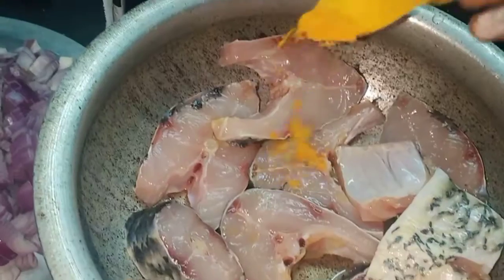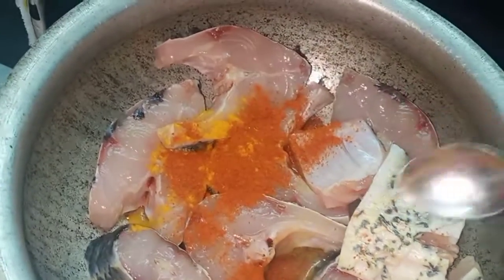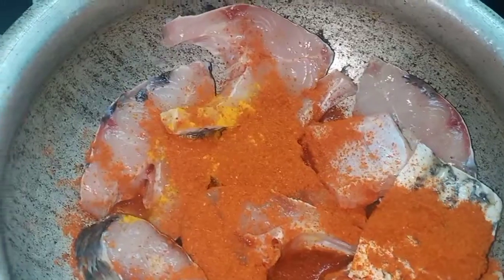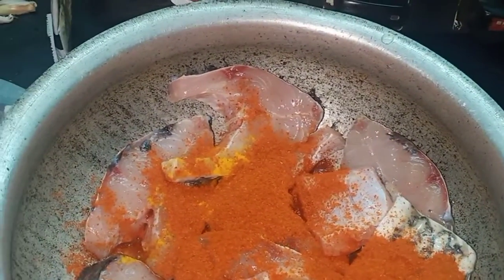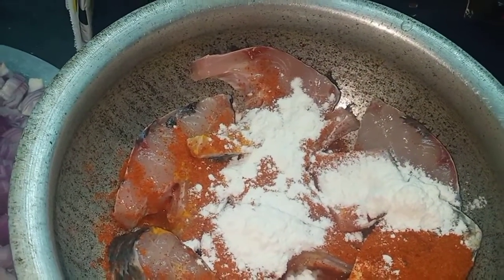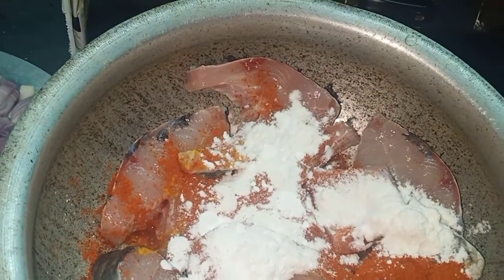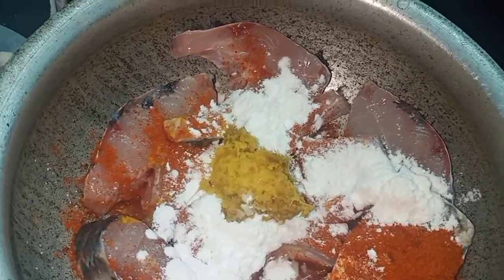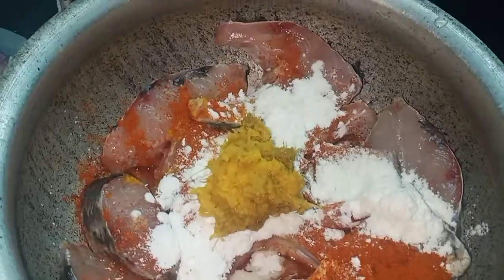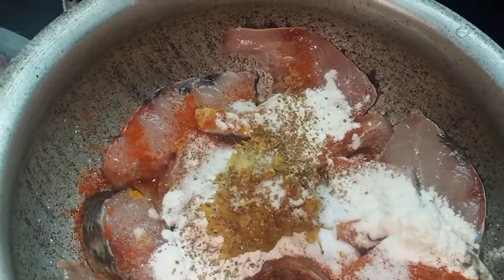I am going to add 2 teaspoons of karam, 1 spoon of maida, 1 spoon of cornflour, 2 spoons of cornflour, and 1 spoon of salt.